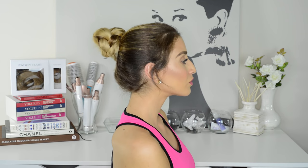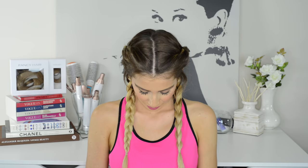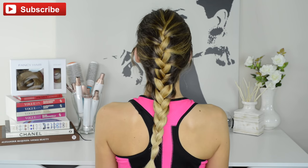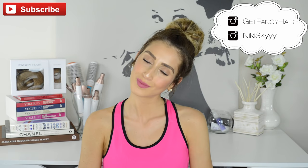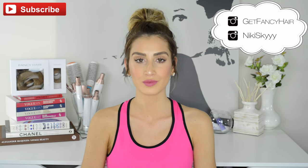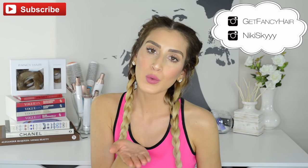Okay guys, so that wraps up my 15 easy workout hairstyles that you can rock to the gym, dance class, yoga class, or soccer practice — the list goes on and on. Let me know which hairstyles were your favorite down below, and please don't forget to like and subscribe to my channel to see more videos like this one. You can also follow the Fancy Hair Instagram account for daily hair inspiration and follow my personal Instagram to stay connected with me. Thank you guys so much for watching — I love you and I will see you in my next video.